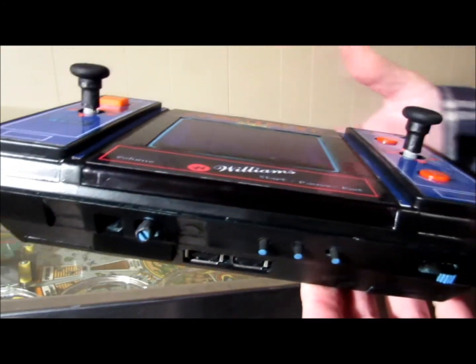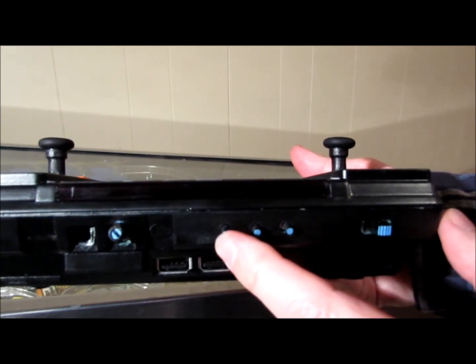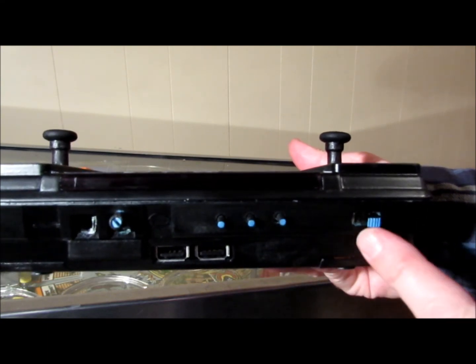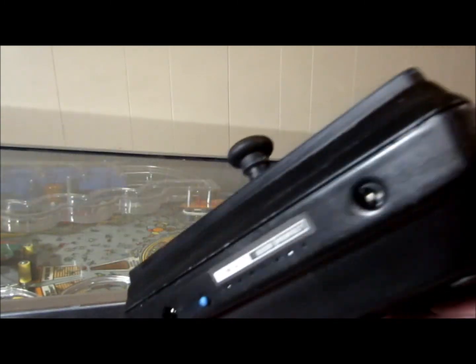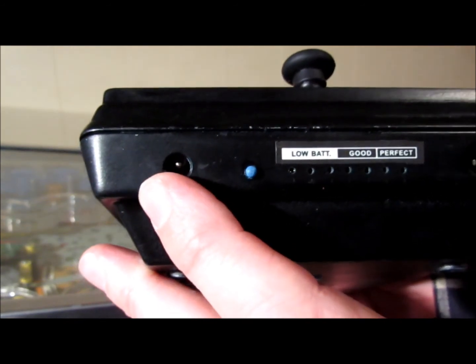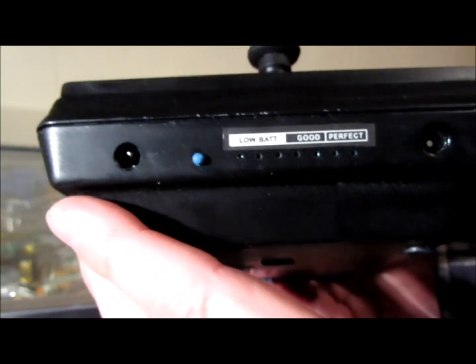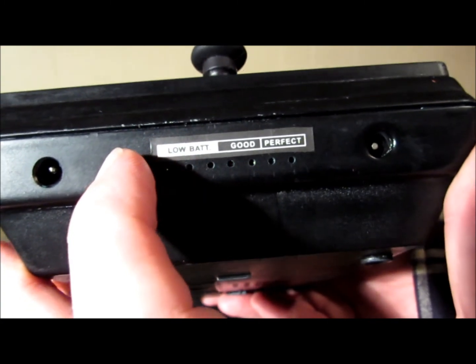So what I've done here is I've put a few extra buttons on the thing. This one is a coin. This one is pause. This one is escape. There's the on and off switch right there. Volume control, two USB ports on the side here. This one here is if you want to run it on a DC adapter. This one here is if you want to charge it. And this here — you press this, it gives you a state of the battery, which is showing low right now.